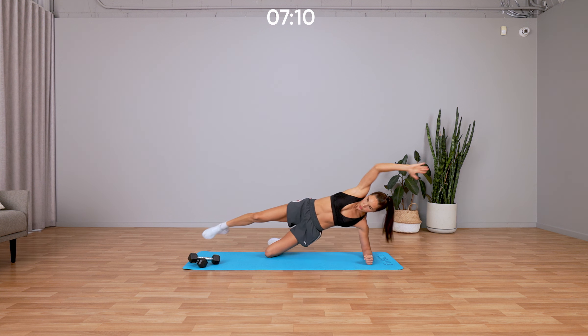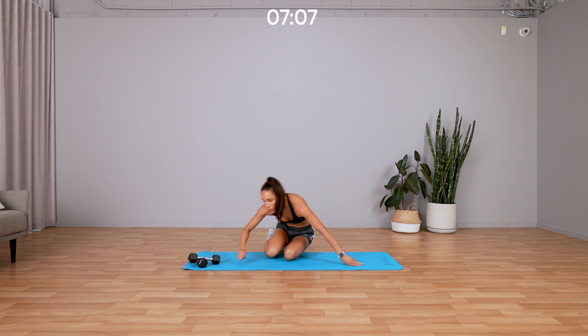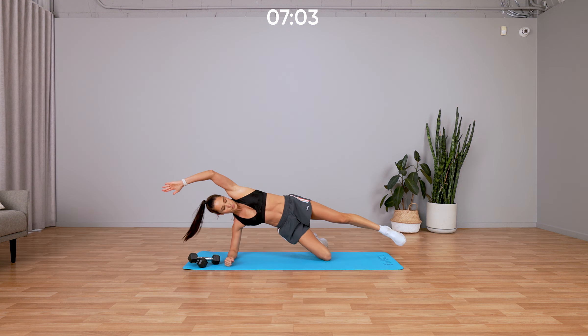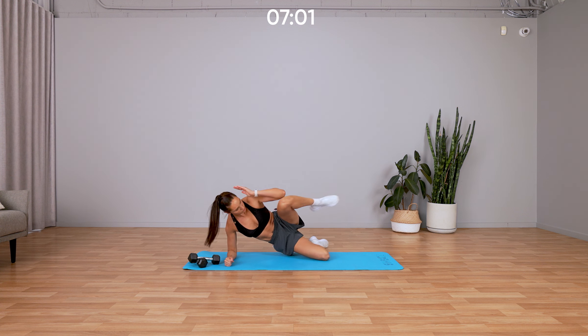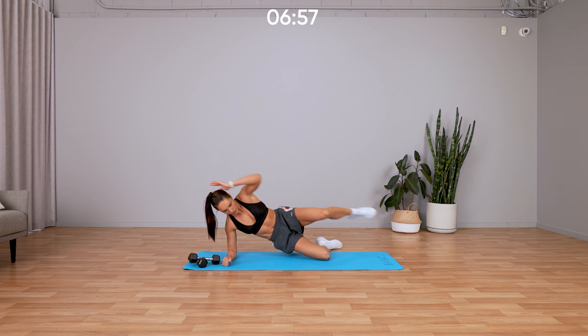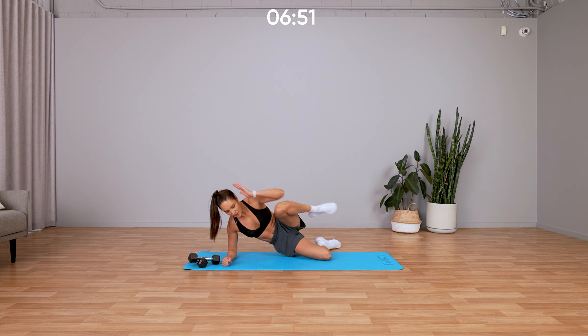Swapping sides in three, two, one. No rest, express full body, nice and fast. Get through this and we're moving on to our next two exercises.